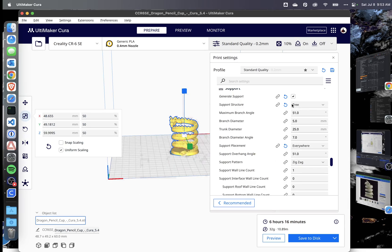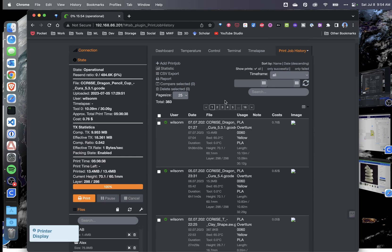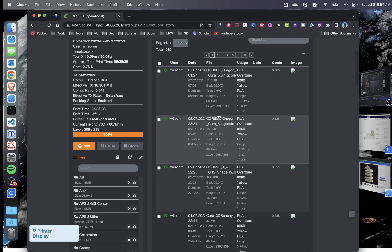I printed with tree supports touching everywhere in both 5.31 and 5.4, so let's compare the differences. Looking in Octoprint with the print job history plugin, the 5.3 print took 5 hours 36 minutes. The 5.4 print took 6 hours and 11 minutes. So those new tree supports, although they're supposed to be easier to take off, actually took about 35 minutes longer for this print, which to me is pretty significant.